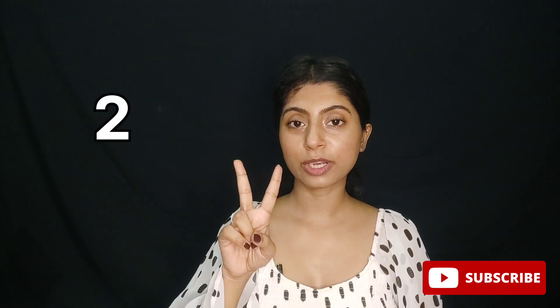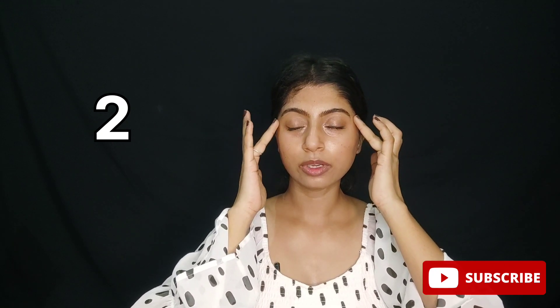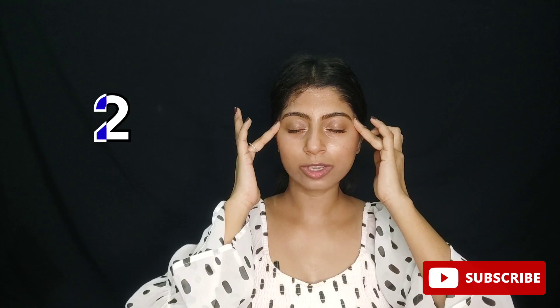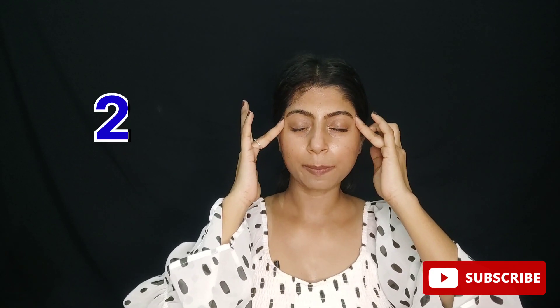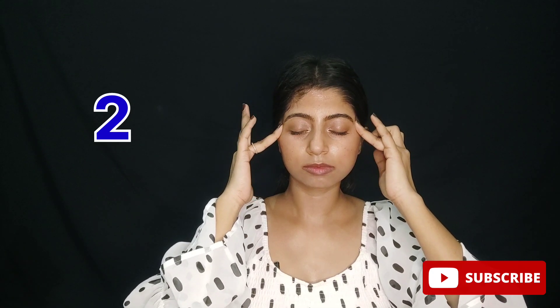The second acupressure point is the side of your eyebrows. Press here and it also helps to achieve healthy skin.